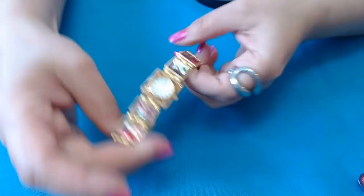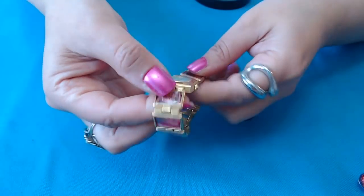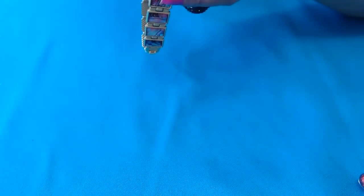Oh, but this watch is cute. It has kind of like faux abalone little pieces here. Let's see what it says — it's Pierre... or P-I-E... P-I-E-U-A Nicole? I don't know guys, never heard of it. So we have this one — needs a new battery.